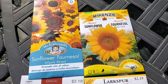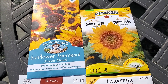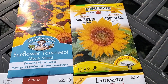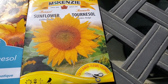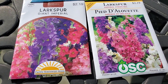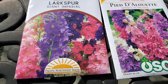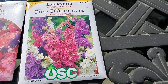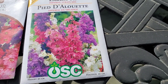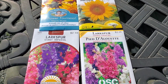Here are the varieties of flowers we're going to be direct sowing today. We have an assorted mix of sunflowers from Mr. Frothergills, and Sunflower Golden Hedge from Mackenzie Seeds. For larkspur, we have Giant Imperial from Pacific Northwest Seeds, and Larkspur Imperial Strain Mix from the Ontario Seed Company. So these are all going to be direct sown in the garden.